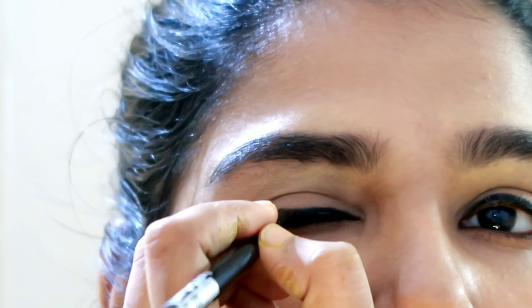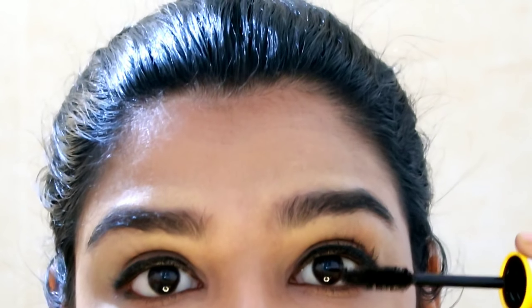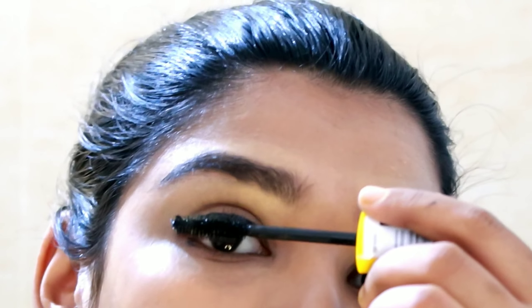I want to extend the lower lash line as well. Now I'll extend the eye look at the outer corner. I'm going to apply mascara to complete this basic eyeliner look.